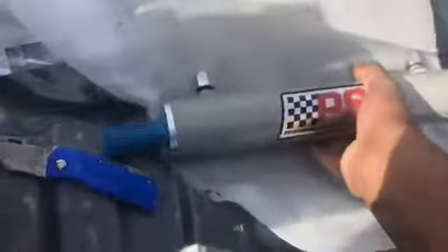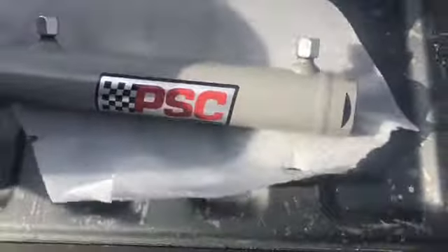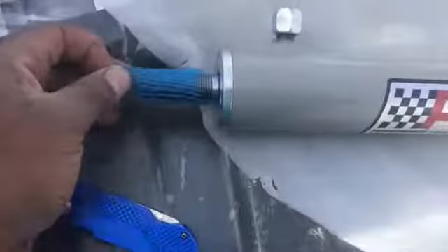Alright, let's reveal this — this is the PSC ram. It's pretty nice, not as beautiful as you might expect, but it doesn't have to be beautiful. It's a gray finish, kind of resembles concrete. It's got nice threaded ends — everything's as it should be. Those fittings would go right on each end over there.